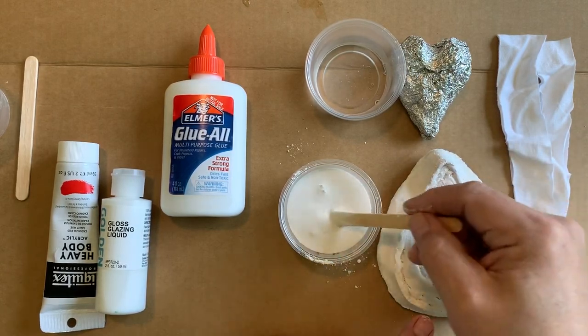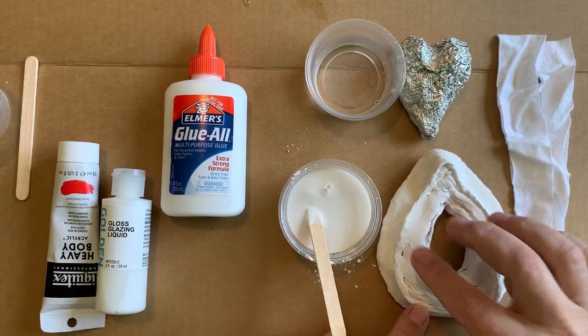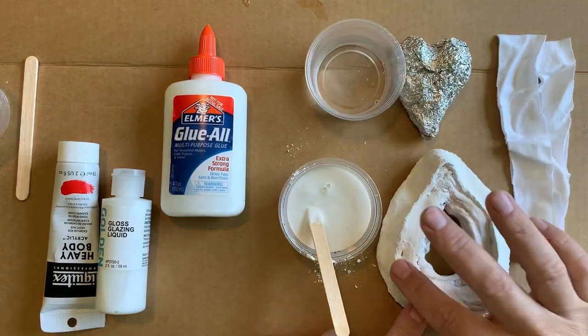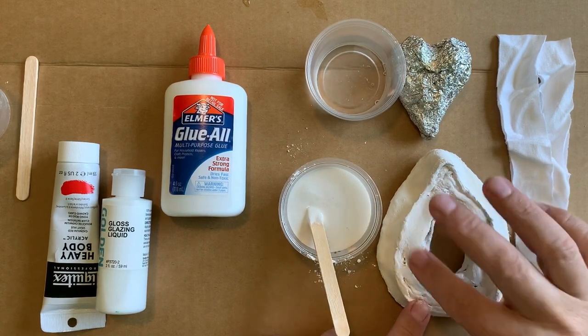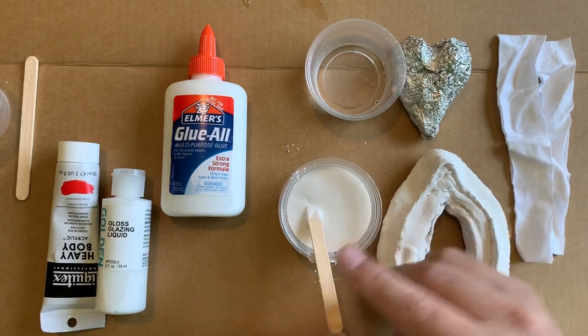Liquid plaster will generally harden within about five to ten minutes. It can also depend on how much you mix it and the temperature of the water you're adding into it.